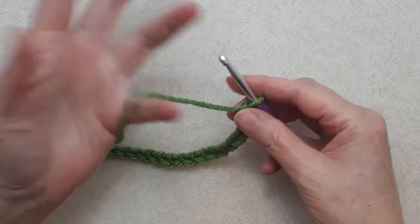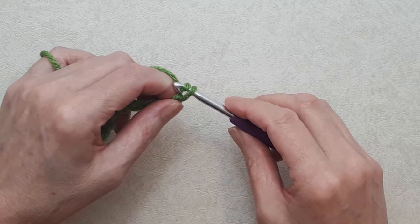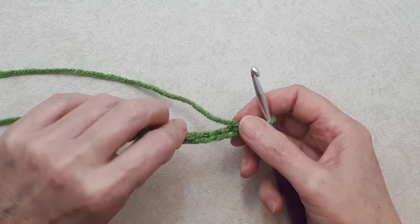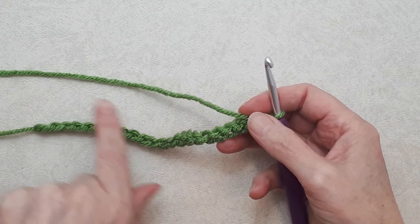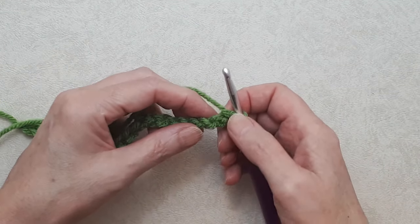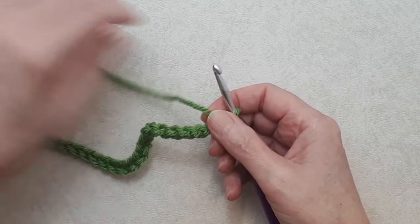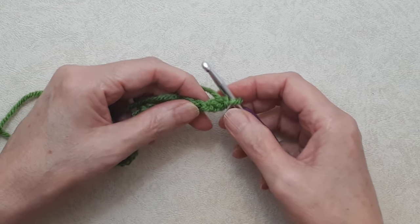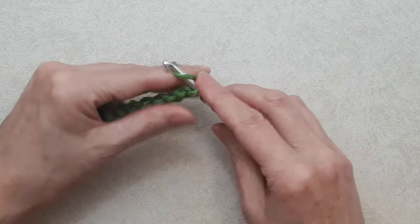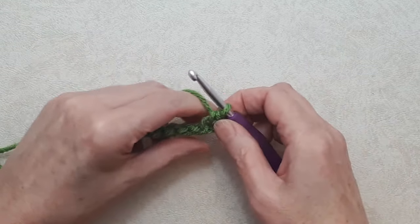Once you have your foundation chain done, chain one for your turning chain. Your foundation chain has three stitches: your front loop, your back loop, and if you turn it over there's the back bump or spine of the stitch — that's the stitch we're going to work into. Turn your work, skip the first stitch (that's your turning chain), go into the second stitch, put your hook under that back bump, yarn over, pull through — you've got two loops on your hook — yarn over, and pull through two loops. That's a single crochet.